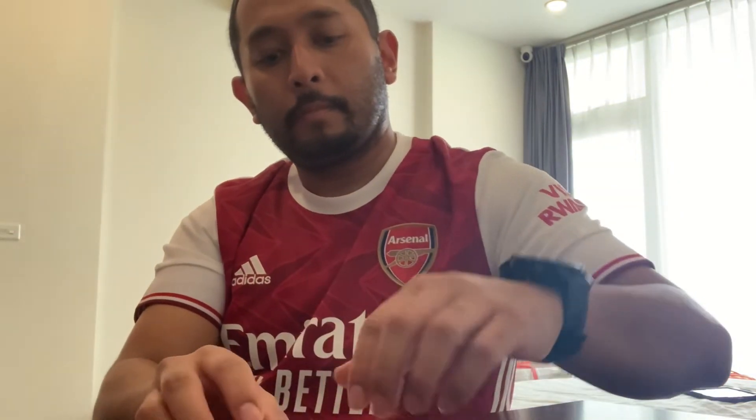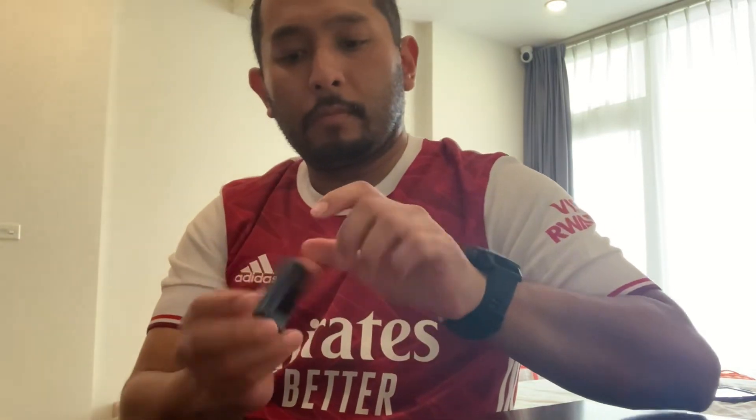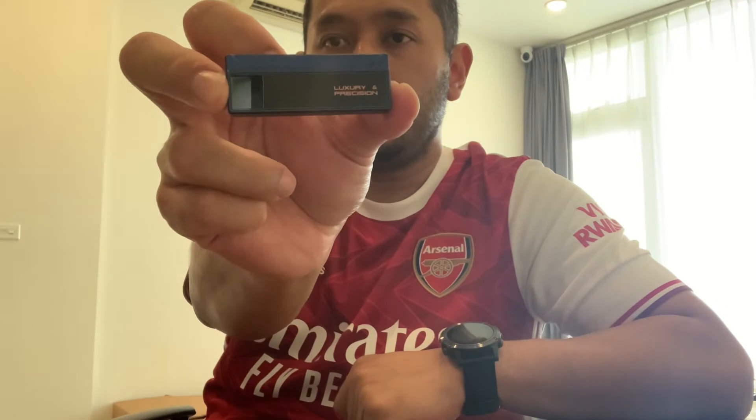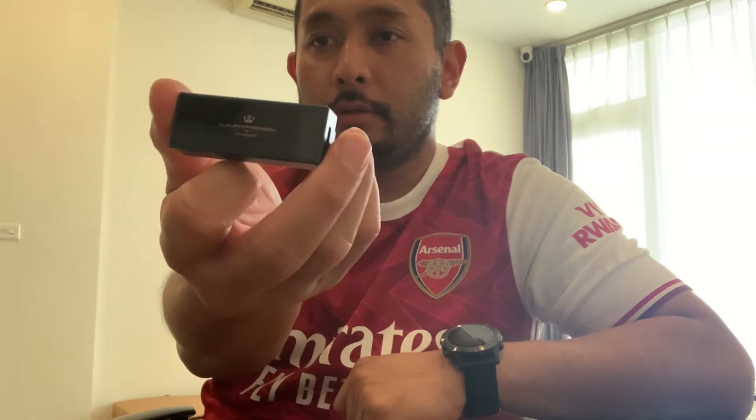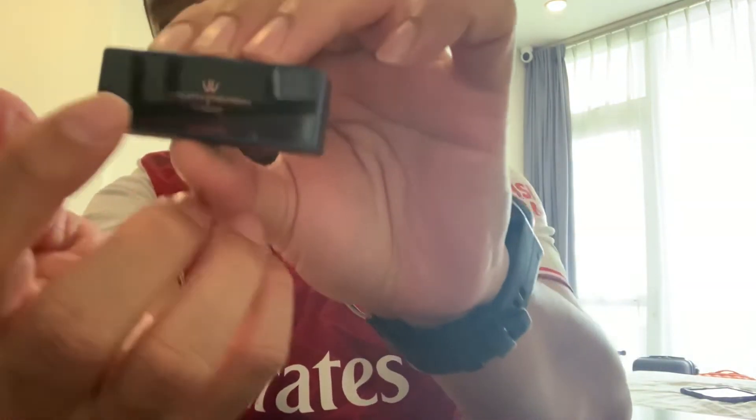The case also has a cutout so you can attach it to the back of your smartphones. Once again, this is the dongle DAC, and this version also has an integrated amplifier — good to know. I like the logo on it.